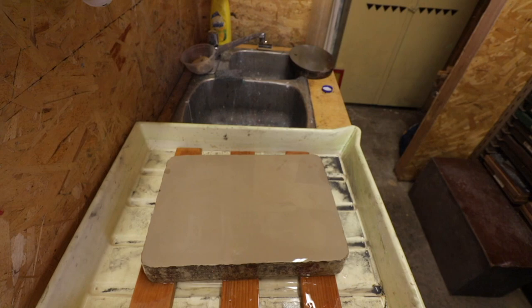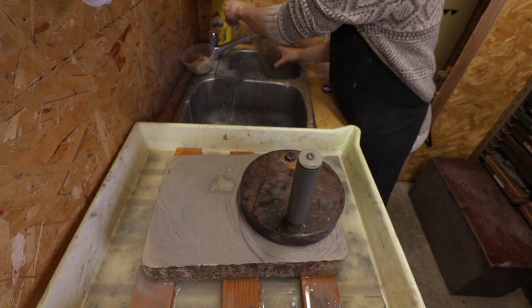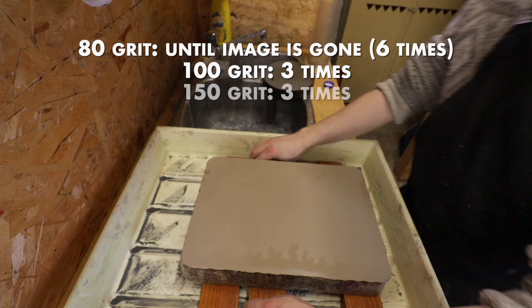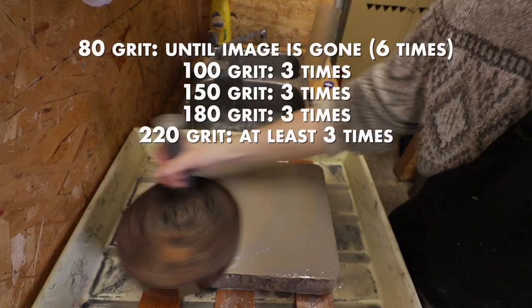We start the graining process with 80 grit carborundum powder mixed with a little water, then grind with a levigator or stone. You do this about five or six times until the image disappears. From there, move up to 100 grit — do that three times. Then 150 grit, three more times. Then 180 grit, three more times. Then finish polishing the stone with three applications of 220 grit. This whole process takes at least an hour — it is laborious, if not longer. The bigger the stone, the more time; the bigger stones might actually take half a day to prepare.